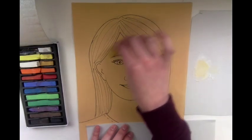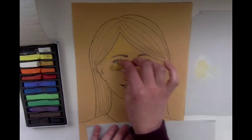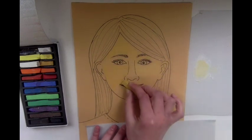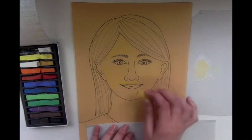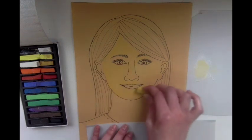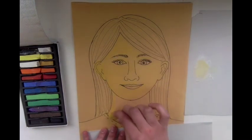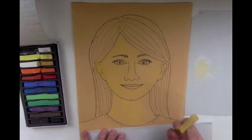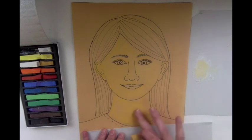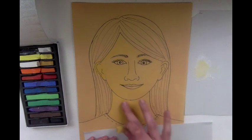For your skin tone you can start with a base of either a little bit of white or this yellow color. If you have more of a yellow skin tone you can keep it that way, or you can add some other colors. For the bigger sections I am turning my chalk pastel on its side to fill in bigger areas, and then I can use my finger to rub the areas to get the chalk where I would like it.